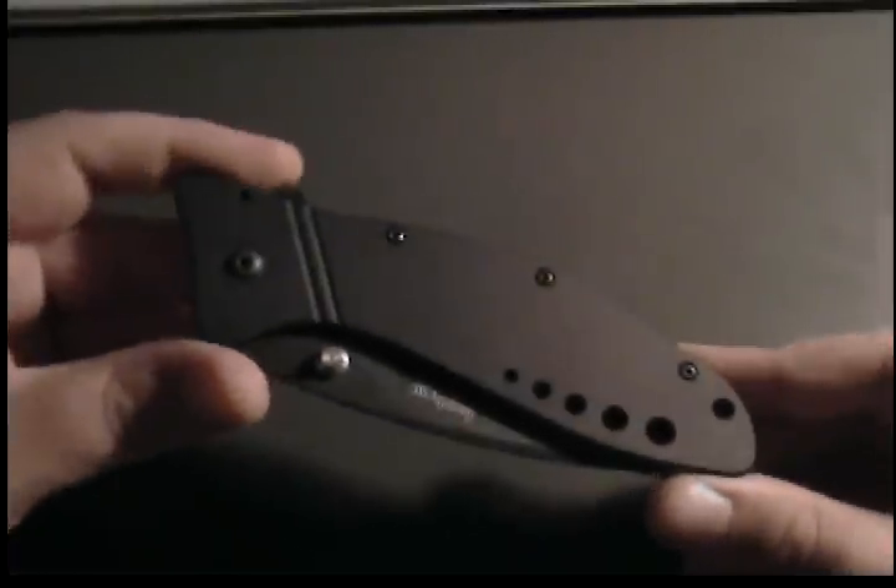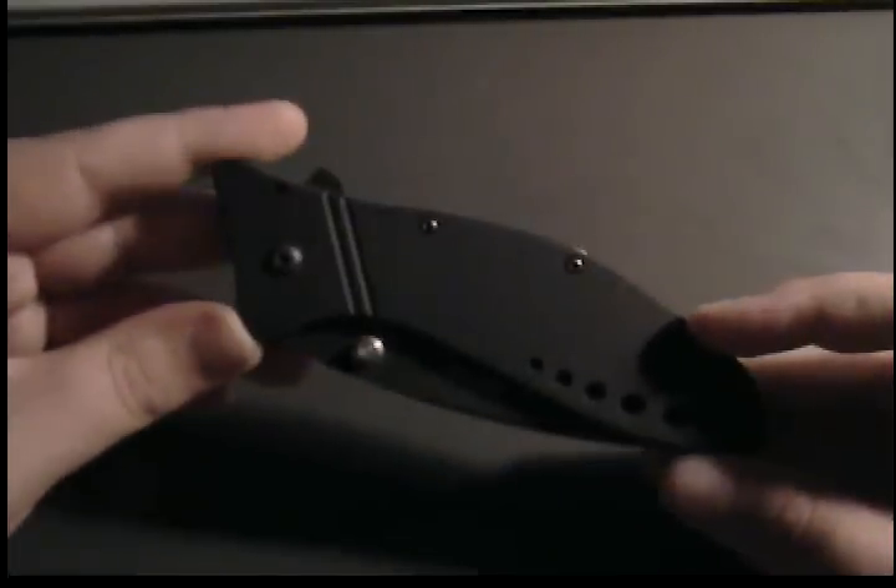Another knife review. I've showed this knife before but I've never reviewed it. It's a Kershaw Cyclone.